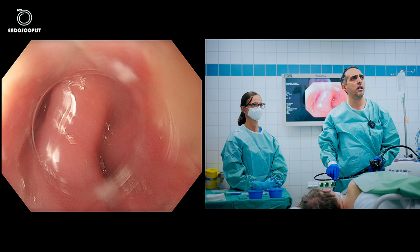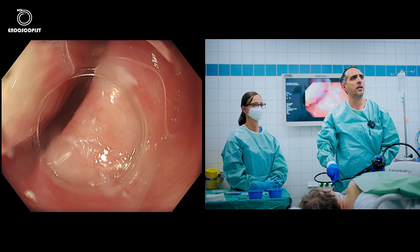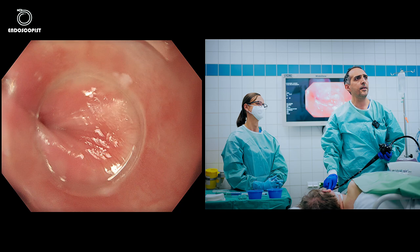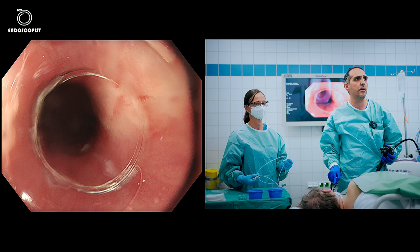Here is the septum of the cricopharyngeal muscle. In almost all cases of Zenker's diverticulum, there is a spasm in the upper esophageal sphincter which over time leads to formation of this diverticulum. Our assistant today is Miss Andrea, who has great experience with third-space endoscopy, having performed hundreds of ESD, POEM, and Zenker's diverticulum procedures. We're glad to have her.